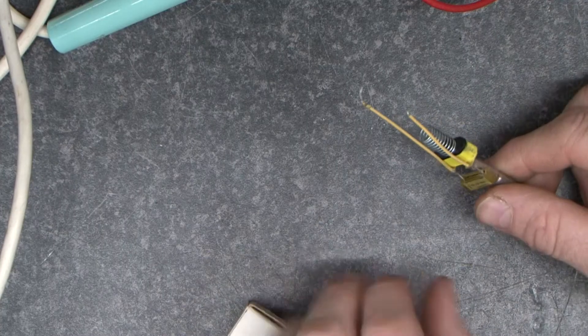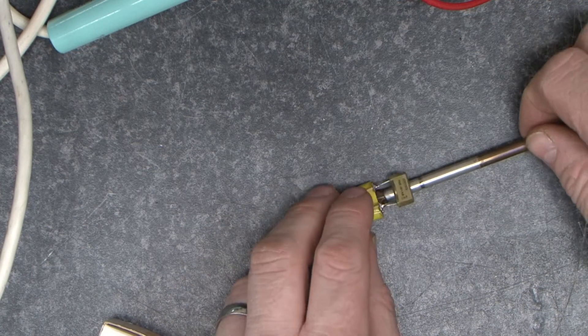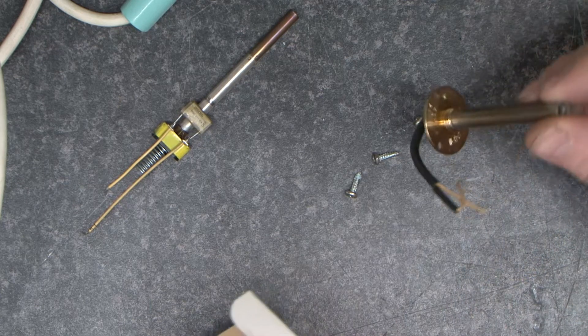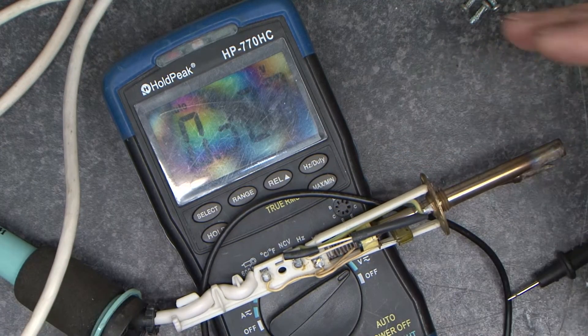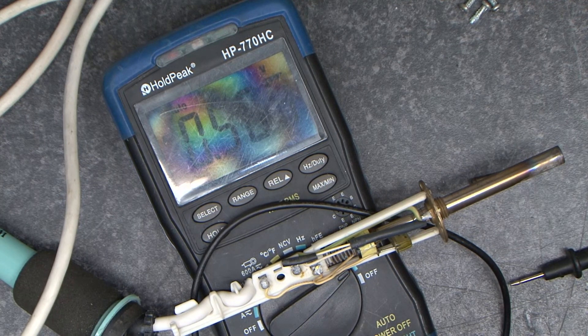The two spare parts we can get for this iron are a replacement heater switch and a heating assembly. I hope this has given you some idea of how to repair your iron and what's inside one. Thanks for watching, I hope you enjoyed.